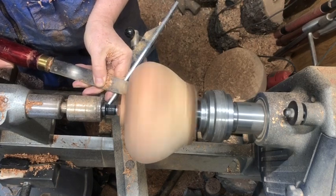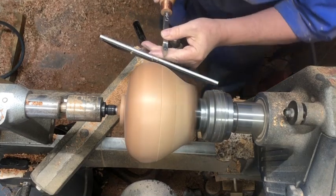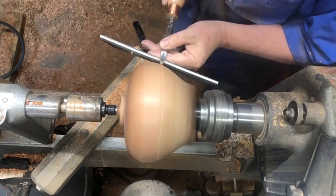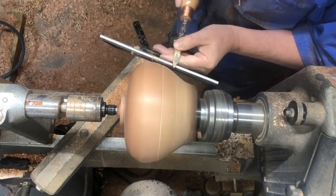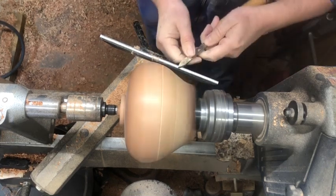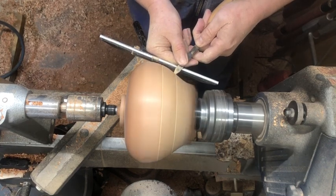Before we do that, I'm going to put a couple of lines here using the Easy Wood detailer — this is the midsize. Just a couple of lines, and we'll do some pyrography in the middle between these lines.